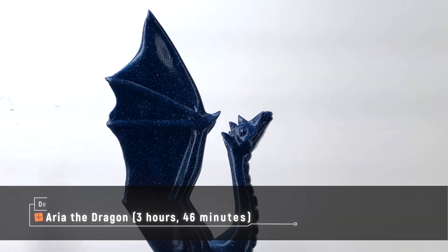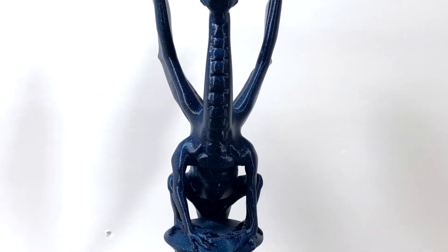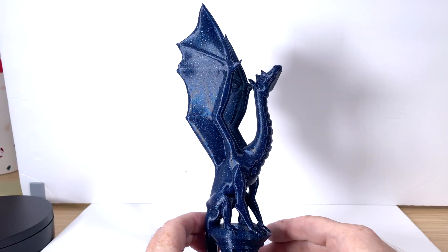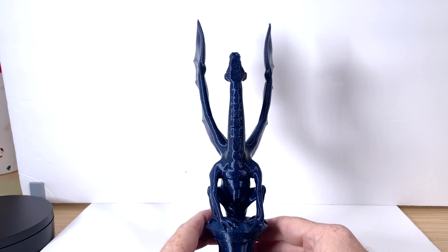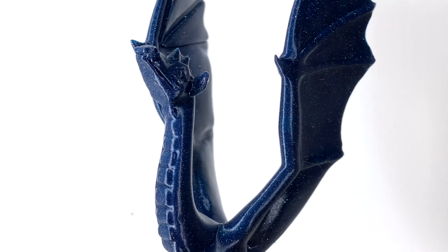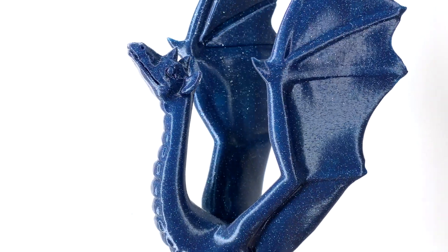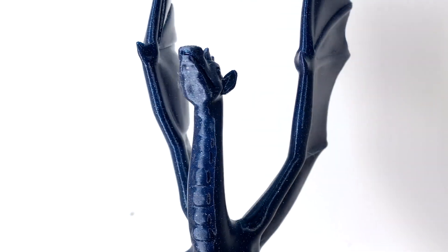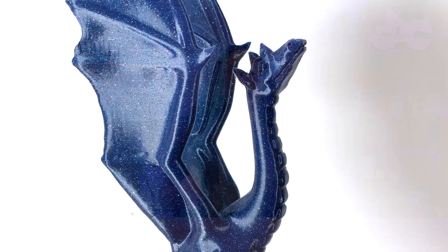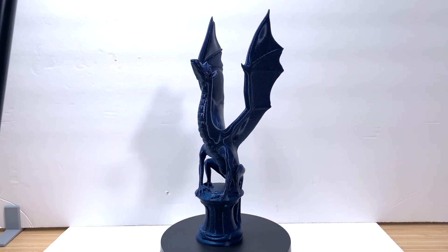Let's get a look at one last print. We'll cap this off with Aria the Dragon by Luby 3D, scaled up to the maximum 250mm print height of the ACE. She took 3 hours and 46 minutes to print. This beautiful dark blue sparkly filament is ProtoPasta Night Before Blue. I can see those vertical fine artifacts on the wings when the light is at just the right angle, and there's just the slightest hint of wispy strings on the top of her head. Everything else on the print is pretty much perfect — no crazy stringing between the wings or on the front and back legs — and I really like how it came out.